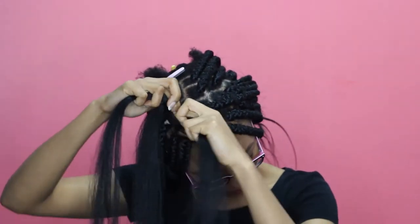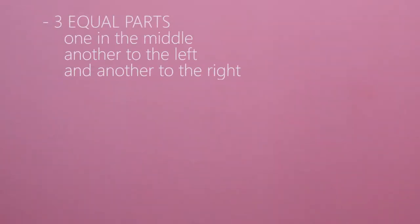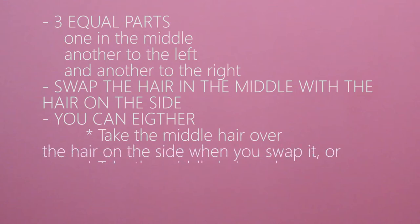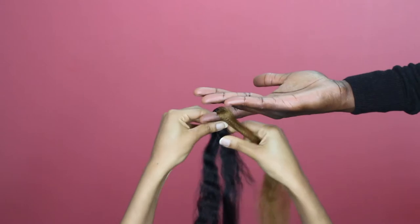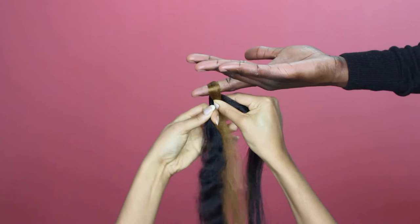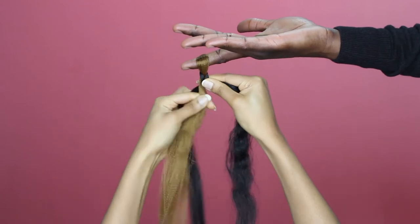The point of doing a braid is to have 3 equal parts — one on the side, another in the middle, and another on the other side. All you're going to do is swap the hair in the middle with the hair on the side. You can decide to always take the middle hair over the hair on the side, or always take it under. So here's your 3 parts — middle part goes under, and you swap. Keep doing that.